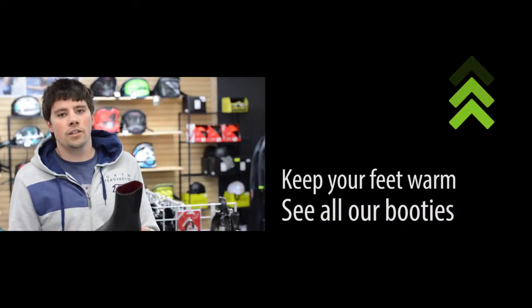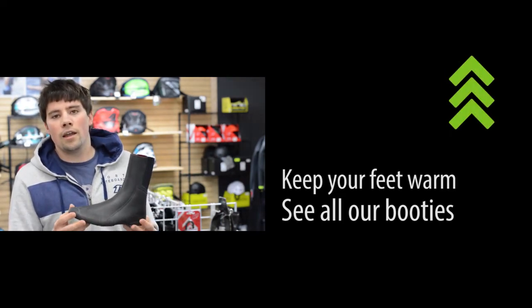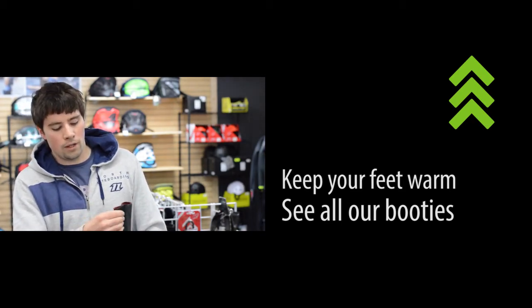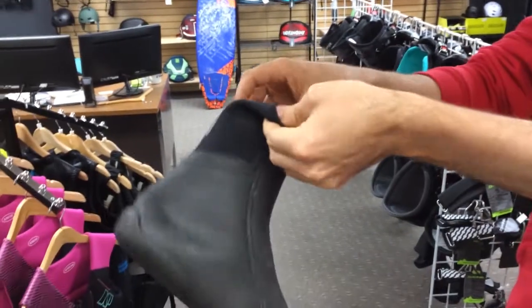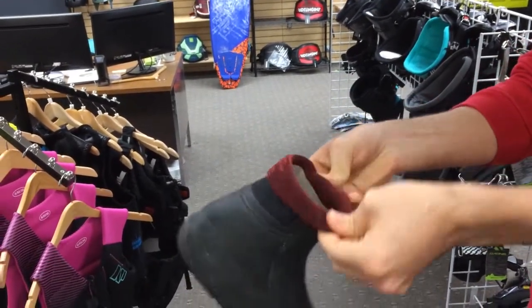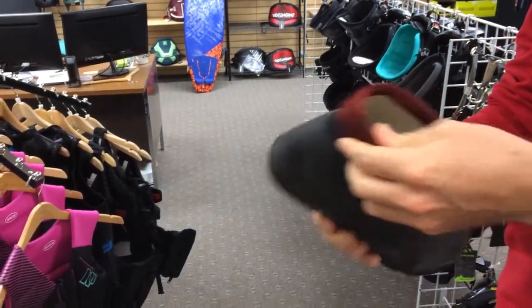Over here we have the Ion Ballistic Sock — a very similar bootie to the NP Elite. One noticeable difference is you have a neoprene back here. What's nice about that is you can be a little bit less gentle when putting on this boot. Still, because of the overall smooth skin material, I would recommend rolling it down. You're also going to pull on the bootie less, which means you're going to have less stretching.